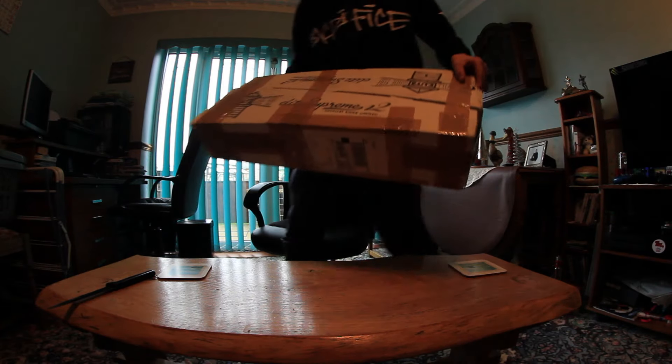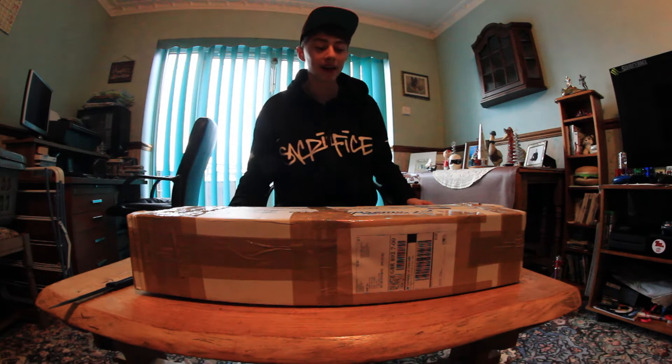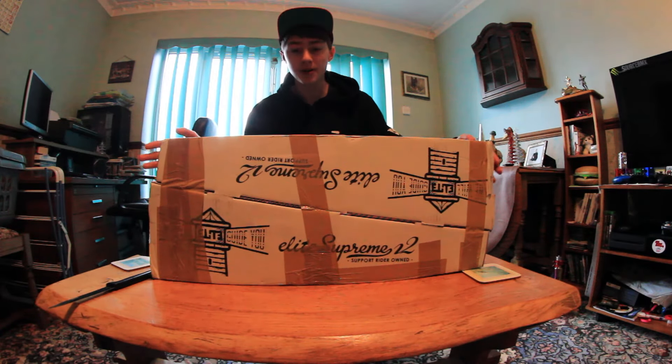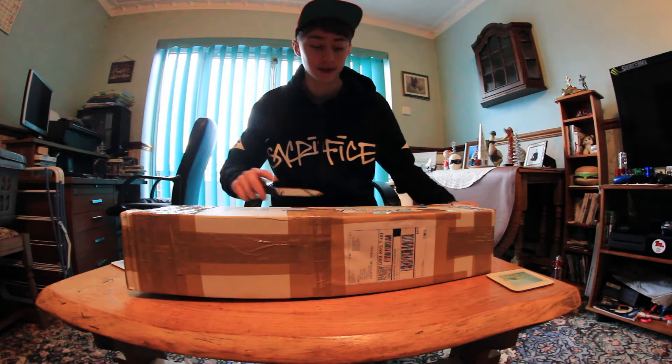Hey guys, the post has just come - I just received a package from Elite Scooters. It looks like two decks and some other bits maybe, so yeah we'll just get inside and have a look at what they are, just doing a little unboxing for you.